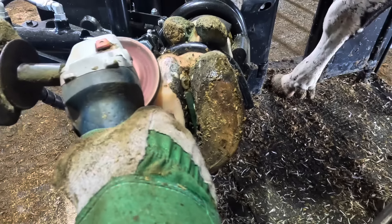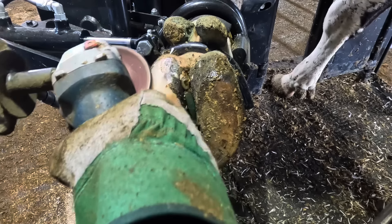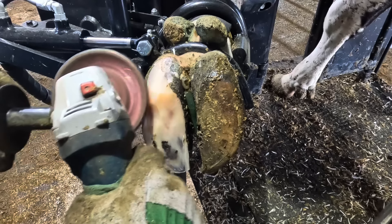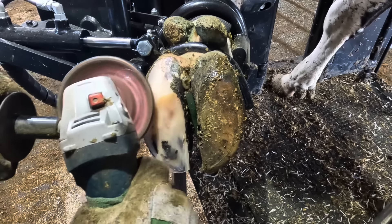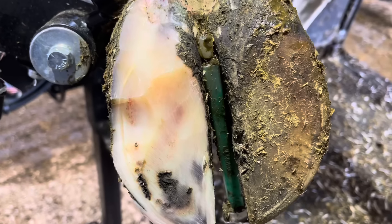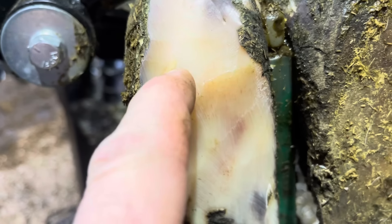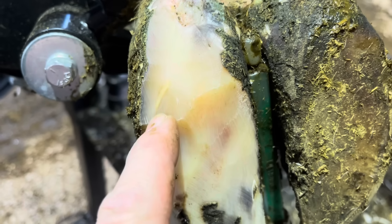I pull the grinder back out here just to thin that horn out a little bit so my knife work becomes easier. You don't want to be too aggressive with the grinder, though, because there's only so much of that hard outer layer. As you can see here, I've worked my way almost all the way through. Now I'll get out the knife and connect this entire area.